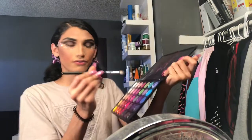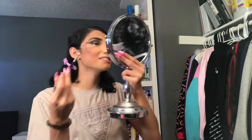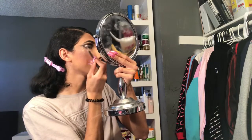I'm gonna go in with a darker black just to make it more dramatic. Using the Morphe 35B palette and the 433 brush, I'm really gonna go in with this black color. I'm gonna start at the end because I want the end to be the darkest, going lightly and then slowly taking it up. Then I'll do the other side.